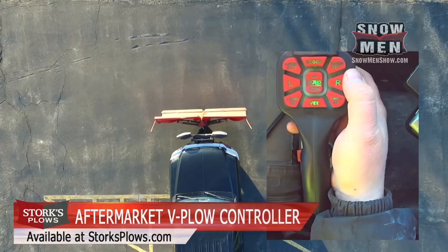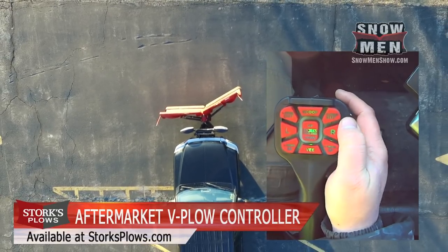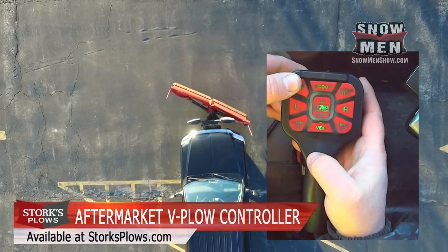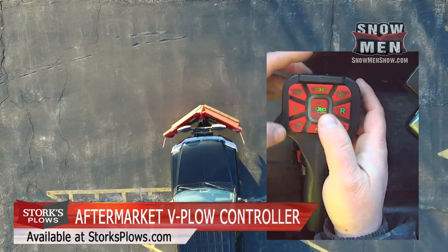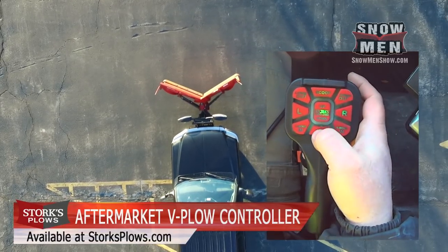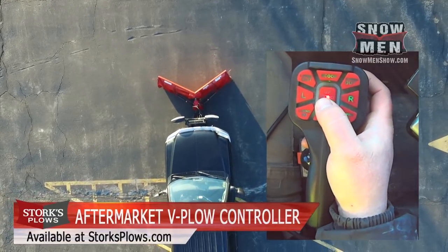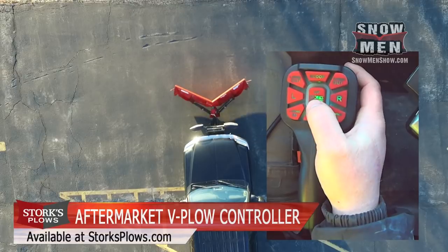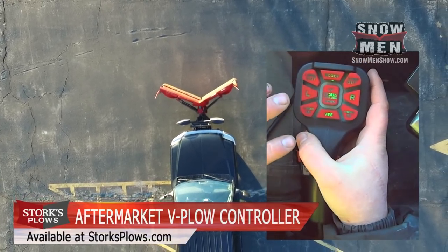We'll go to straight blade first to demonstrate. Hitting right wing out moves the right wing forward; right wing backward moves it back. Left wing out moves the left wing out; left wing in brings it back in. Those are your wing controls. You hold the scoop button down to scoop backward. Then you have raise and lower — drop it down and raise it up.